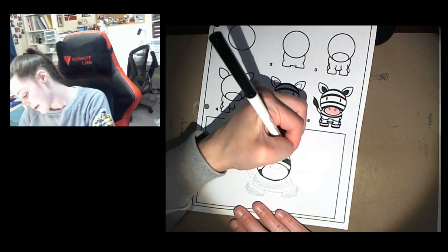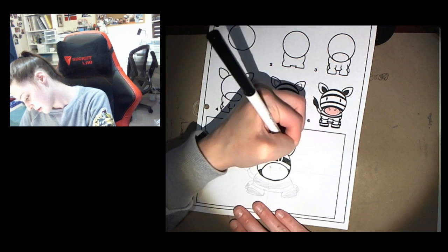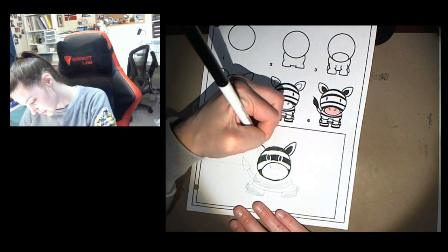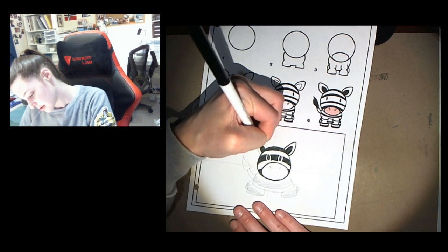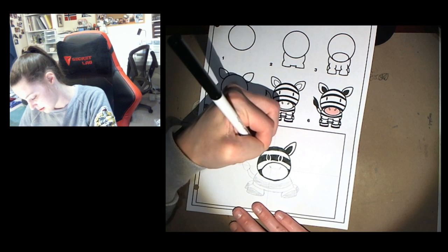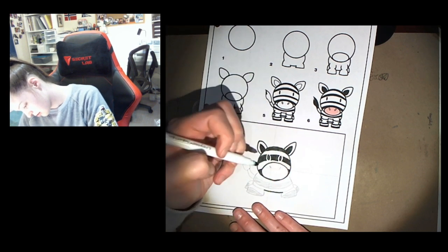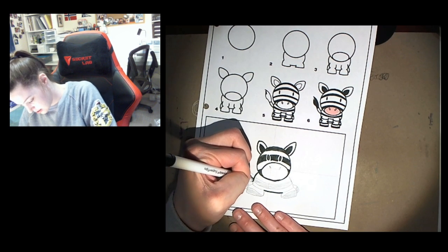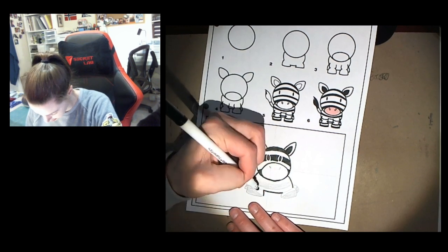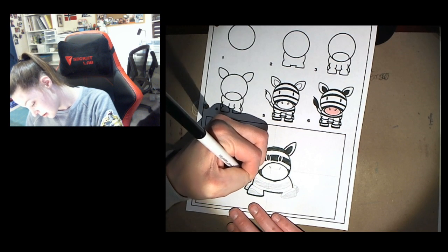Now I'm gonna outline the ears. Sorry guys, if you can hear my dog — she's sitting right under my desk. If you hear some funny noises, that's her. I'm going to outline my zebra's little feet.